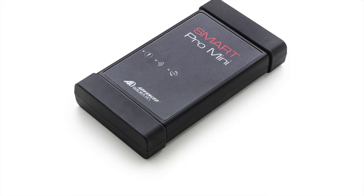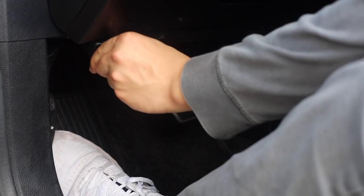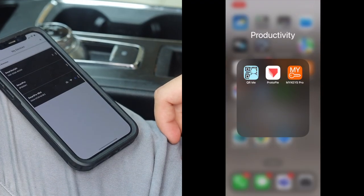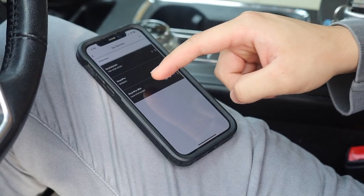Today we're going to program a new key using the Smart Pro Mini Key Programmer. First, power on your Smart Pro Mini by plugging it into the vehicle's OBD2 port. Next, open the My Keys Pro app on your mobile device, navigate to My Devices, and select your Smart Pro Mini.